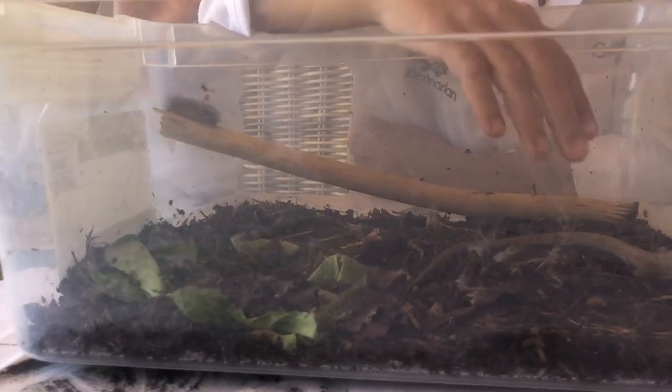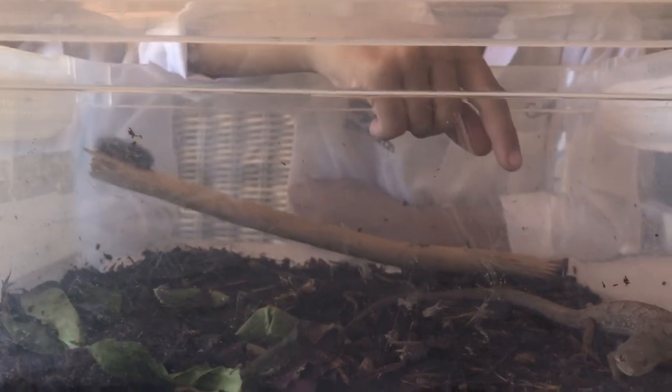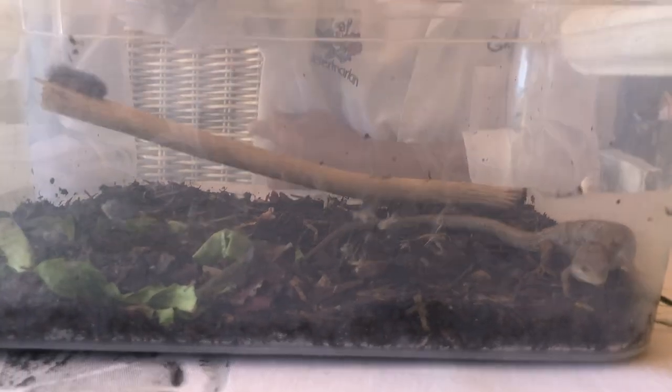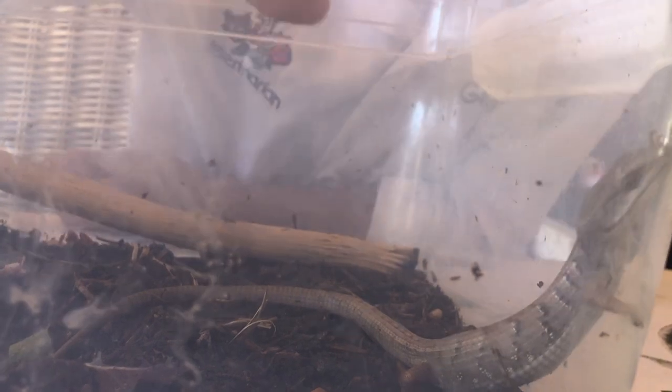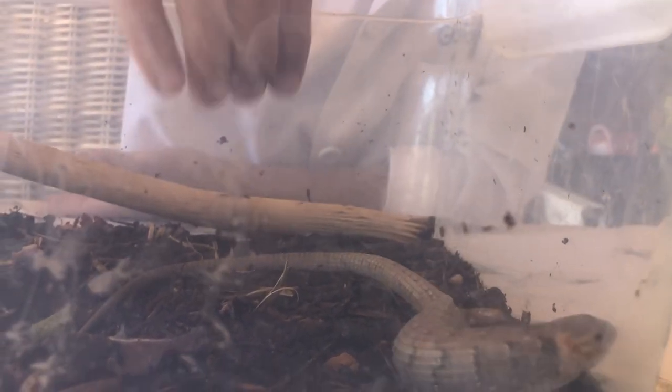They have very strong legs in the back because when they're moving through the grass, they're not going to have that much grip because it's like grass and it's very... I don't know how to explain it. But yeah, they have strong muscles in their back legs.